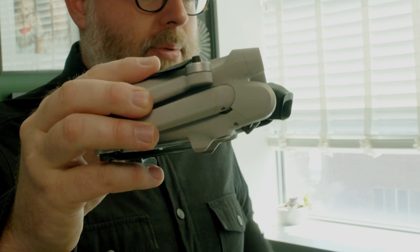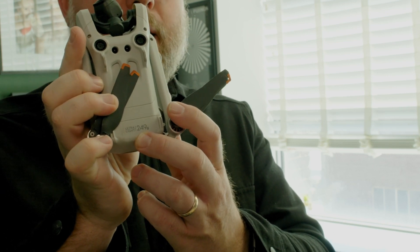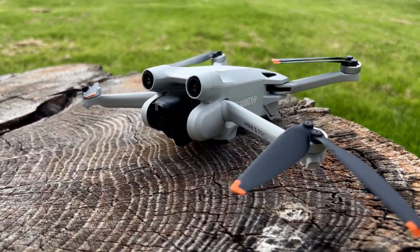The Mini lineup, if you guys don't remember, is the lineup that is specifically designed to fit under 249 grams. Why? So 250 grams is frequently the cutoff for a lot of different rules and regulations, depending upon what certification you're going to need for what licensing. And so the Mini has always been a tempting drone for filmmakers because, first off, 249 grams is really light, so if you wanted to leave it permanently in your kit bag so you always have it with you to get an overhead layout of a scene or to throw in a random drone shot you hadn't planned, it's tempting to go Mini for that.